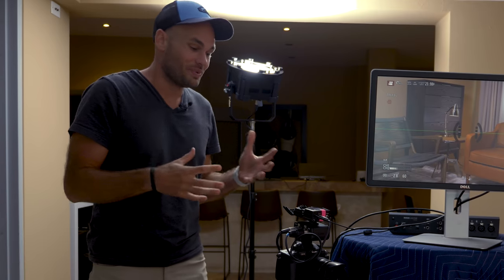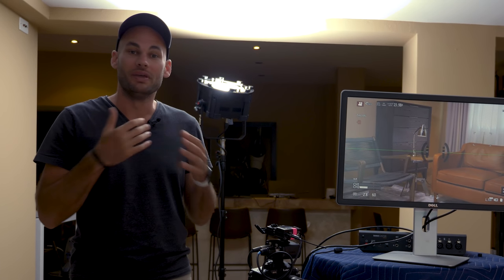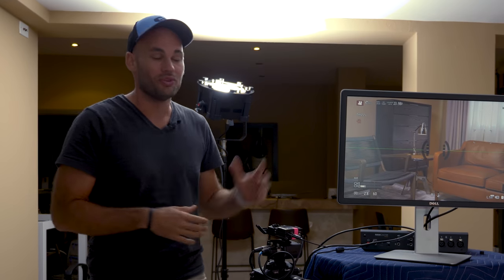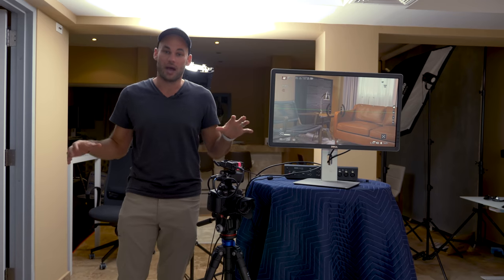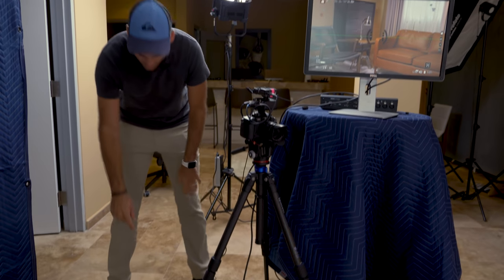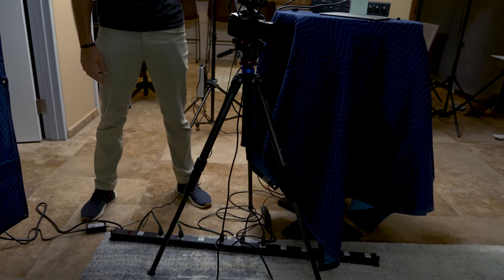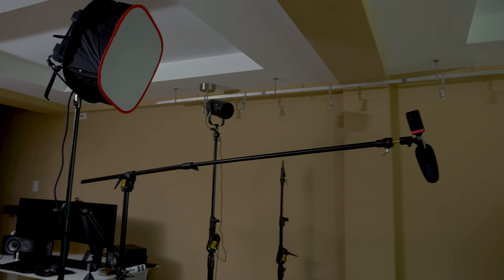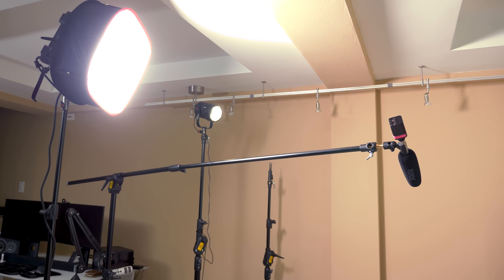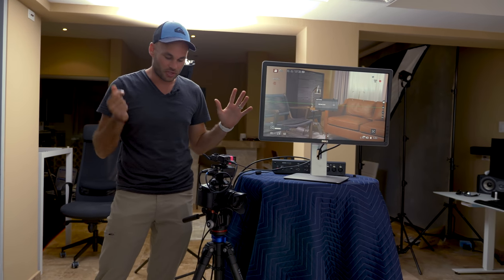For years my dream has been to have a set that's just ready to go — with the flip of a switch everything comes alive and you can immediately film, rather than tearing down and building up every time. So my first thought was to get power on one power strip with all the lights plugged into one thing. If I hit this switch everything cuts off including the monitor, and when I turn it back on all the lights come back on with white balances perfectly dialed in.